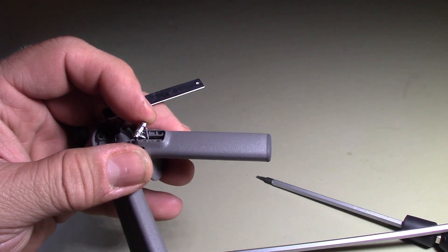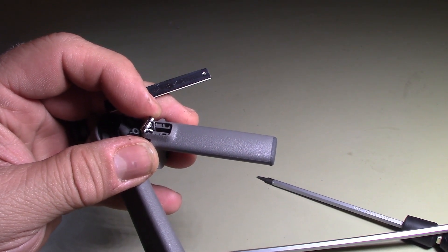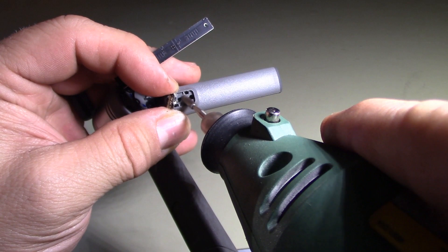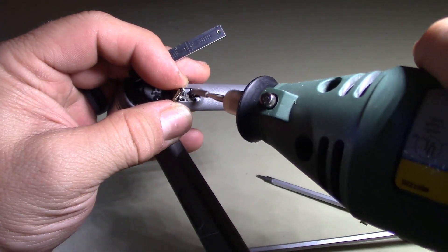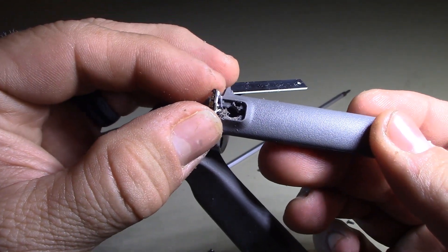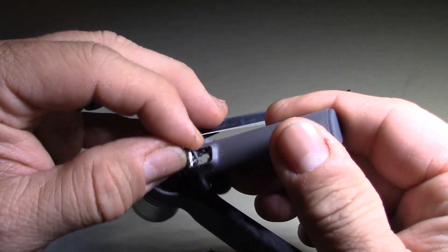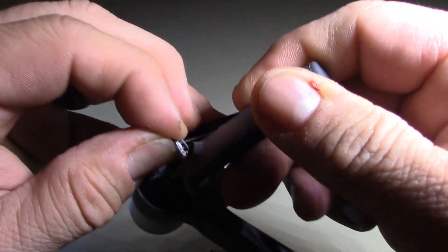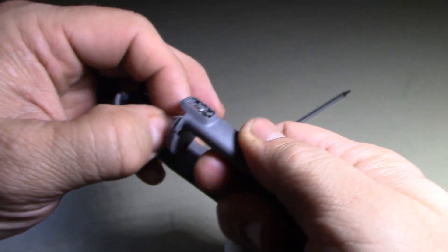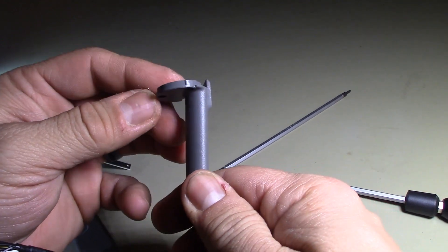I'm going to go ahead and dremel this — I'll let you watch but I'll turn the sound off so you don't have to hear the Dremel. Okay, you can see I've drilled a small hole with the Dremel right there. Just make sure you pull this upward so you don't catch one of the wires, then slide this down. There we go — got it through there. Then you have the piece that you need.